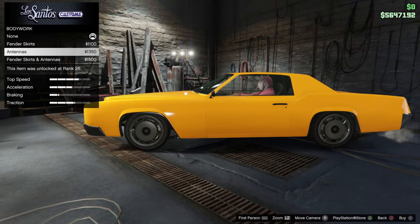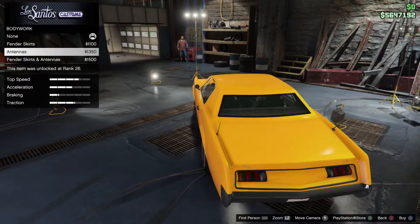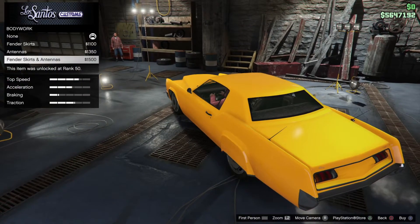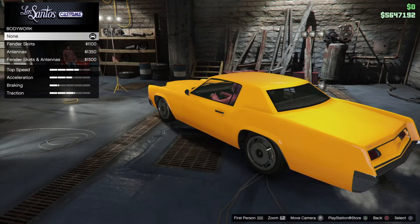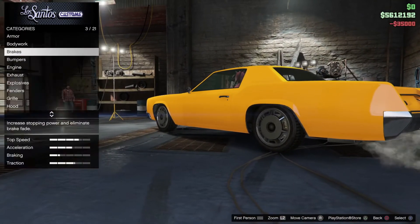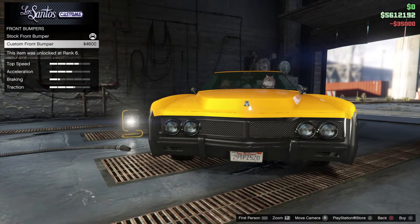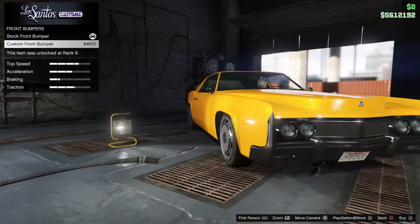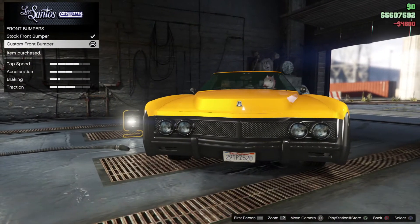No more bodywork — that looks ugly. Skipping the antennas, keeping the stock brakes. For the front bumper, we've got a custom front bumper and I think that looks really nice, so yes, buying that one.